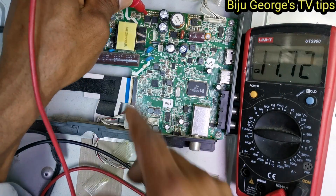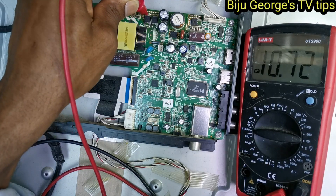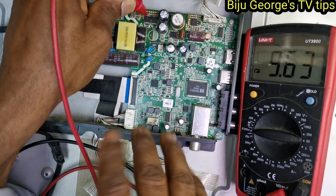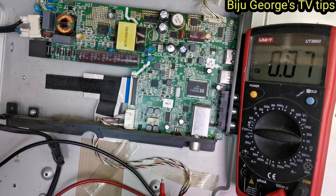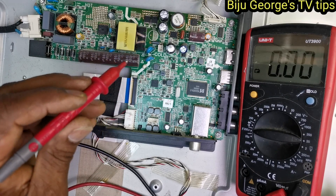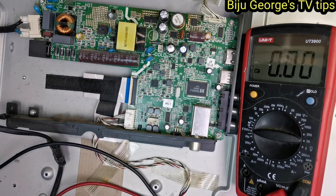I am checking the voltage and I can hear a little noise. The symptom you can see — there is noise and the voltage is also going up and down. Now I am using the oscilloscope.